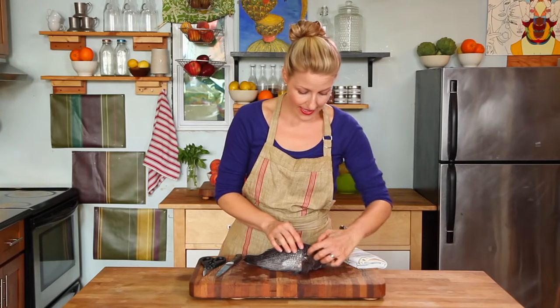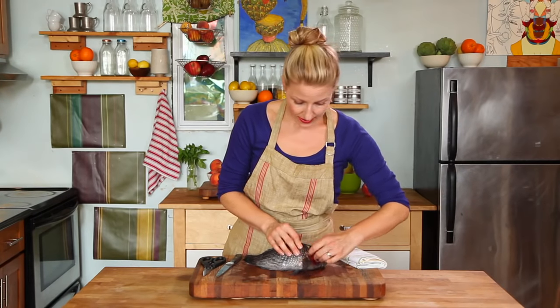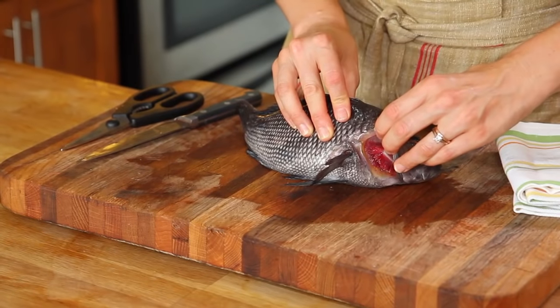You can check for clear eyes and also pink gills that should look nice and fresh with no slime. This is a black bass, an easy fish to clean and to cook.